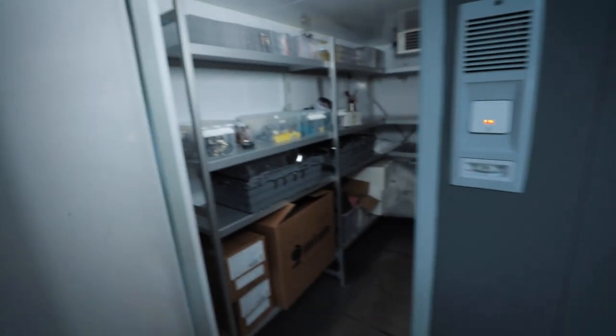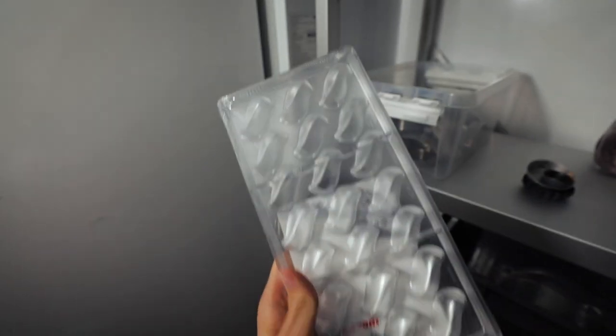First of all I need to choose which mold I'm going to use. Here is my storage — all of my chocolate molds. There are a few. I have an idea of which one. Yeah, this one. I'm thinking of using this one.